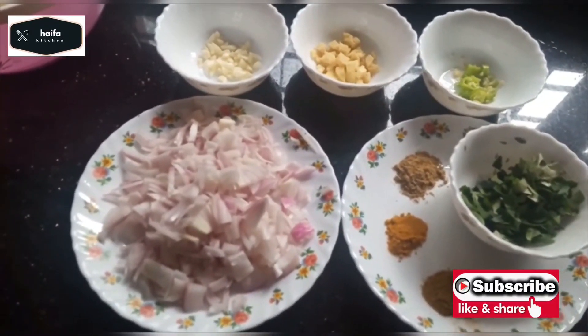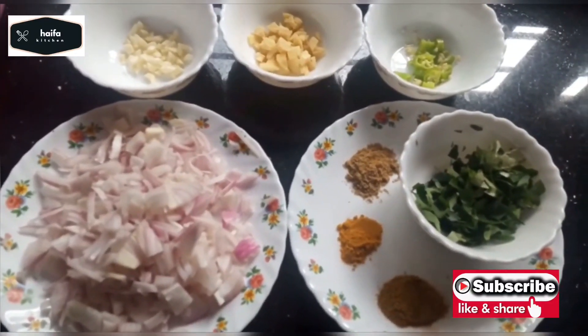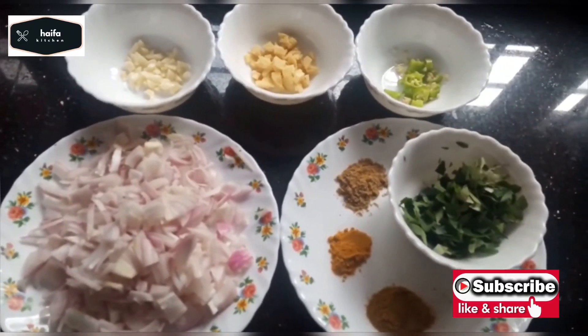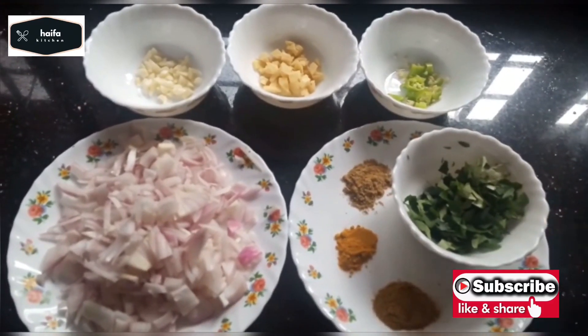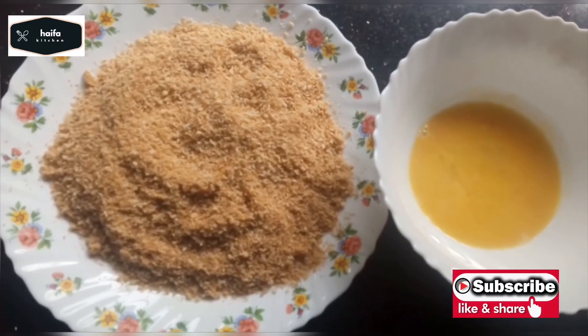Add 1 tablespoon of meat masala, add 1 tablespoon of ginger, add 1 tablespoon of bread.